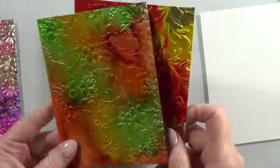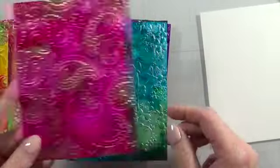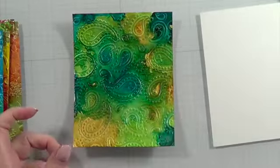So these are all done and I like how all of them turned out. I turned most of them into cards, which we will see later. I'm really happy with all the results.